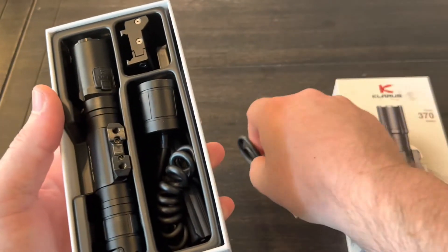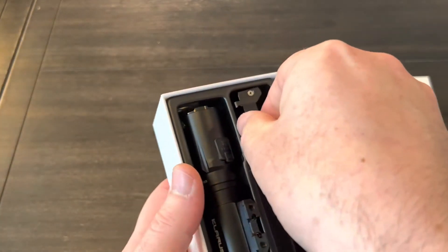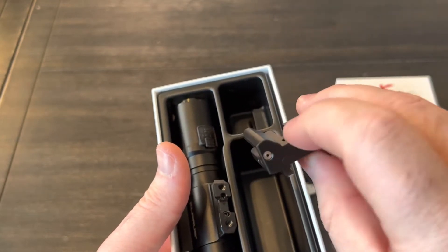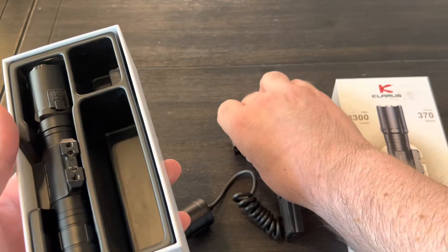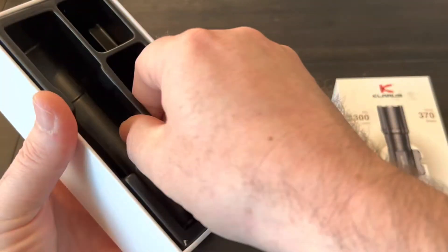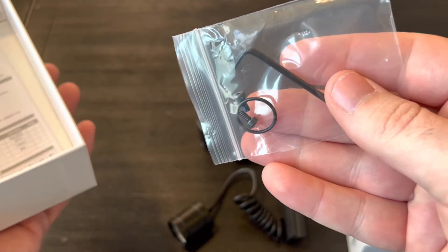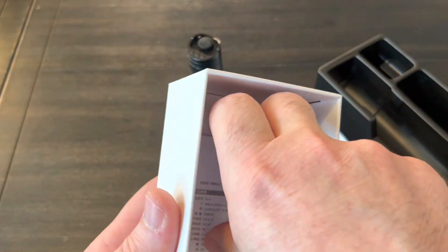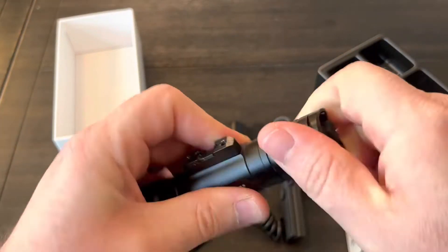So there is our Type-C cable, that is our remote pressure switch, there is our clamp and that is just a Picatinny. There's a couple of different options for mounting — I can see it slides in, but it's not M-lock, just Picatinny. And the light itself — we'll go over this in great detail. Looks like an extra O-ring, a couple of screws, and an Allen key.